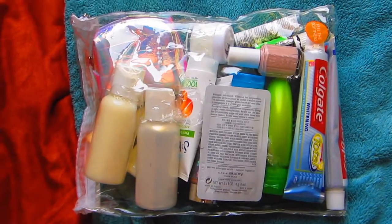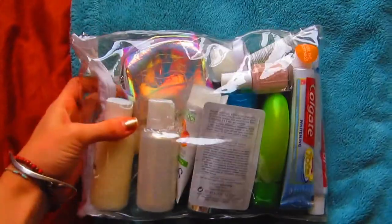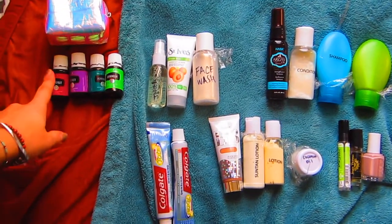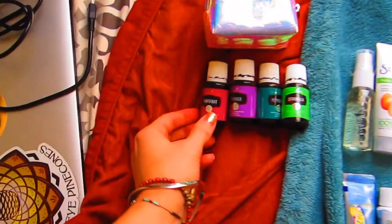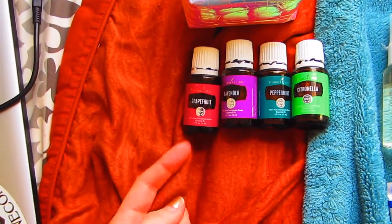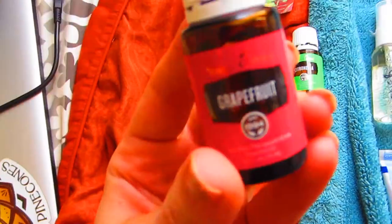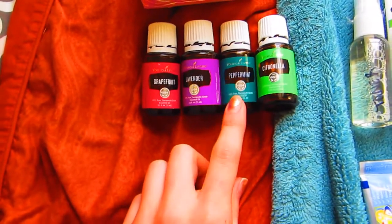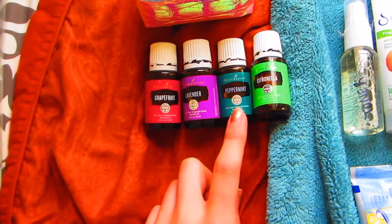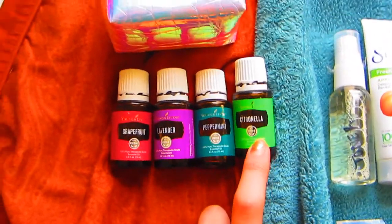First I'll go through everything in my wet toiletry bag. As you can see, it is quite heavy, and some of this might not be essential to you, but I'll show you everything. I'll start with my essential oils — I use a lot of essential oils for first aid reasons. This grapefruit one is good for digestion — I use the Young Living brand because you can put it in your water. I use lavender for relaxation, peppermint I rub on my stomach and temples to wake me up, and also on my toothpaste. And this citronella I'm going to make a natural bug spray out of.